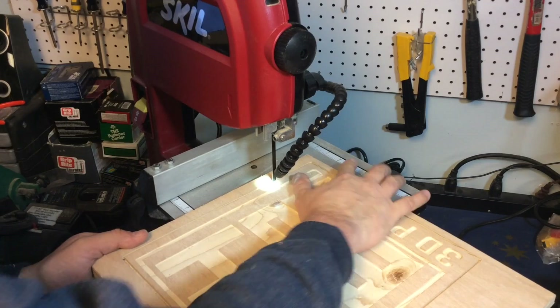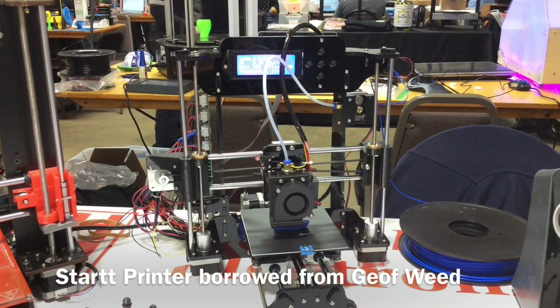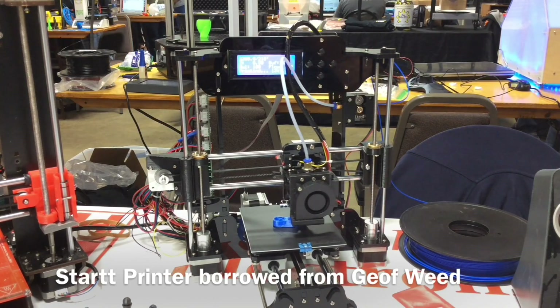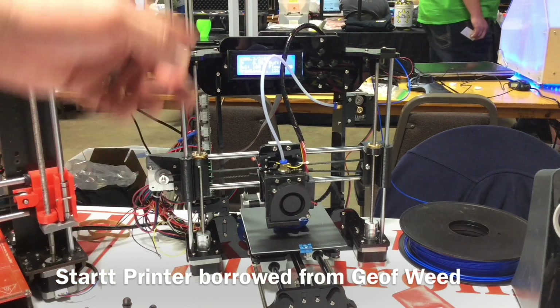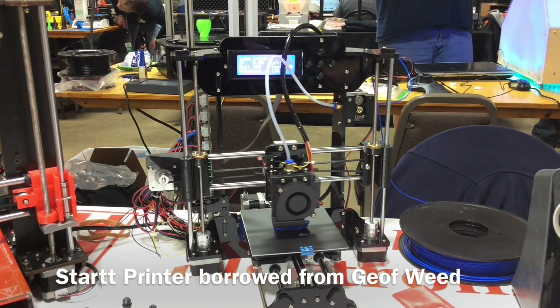The next step for my sign was the band saw, where I cut along that quarter inch deep line to make it a smaller actual size. Speaking of smaller, check out this Start T printer — it's an incredibly small i3 design, a kit for a hundred bucks. It was loaned to me at my booth and I was amazed at how well it printed — a lot better than a $154 printer I've been fooling with.